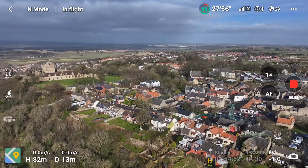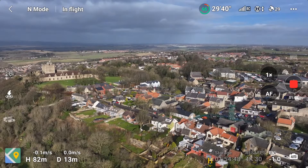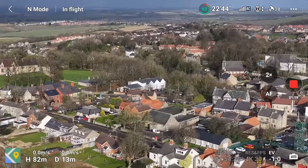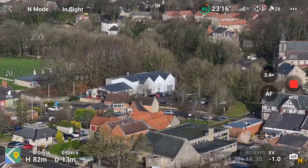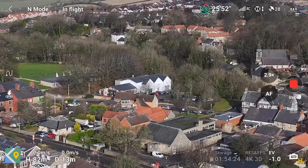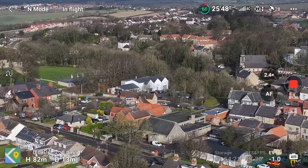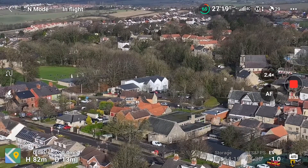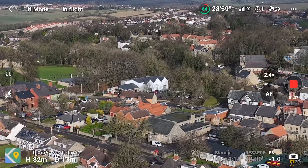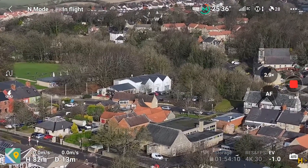Now I'm going to hover the zoom just before it changes lenses so you can see the jump. Let's get to where it says three times — right there. If I just pull back slightly — now it's there. That's improved a lot with the latest update. Now it's at the 24mm lens digitally and it will hop in a second.